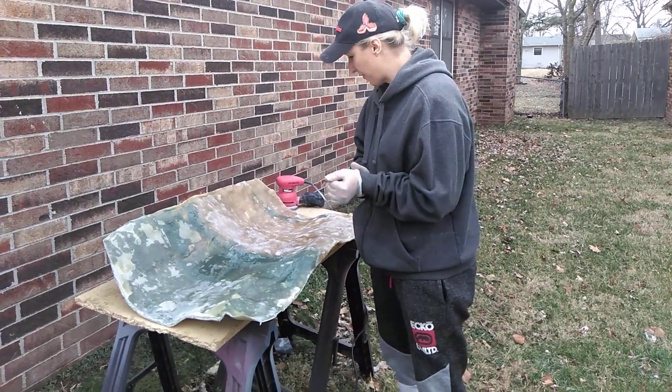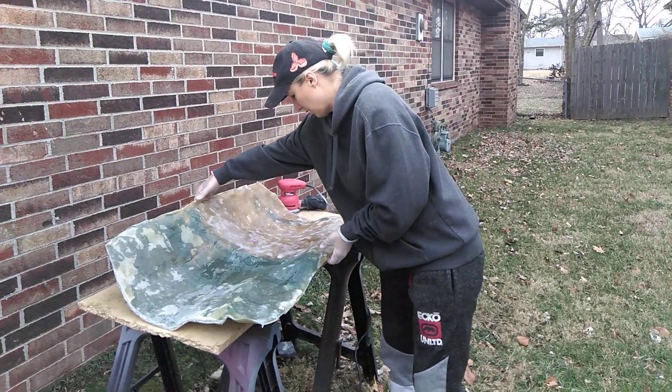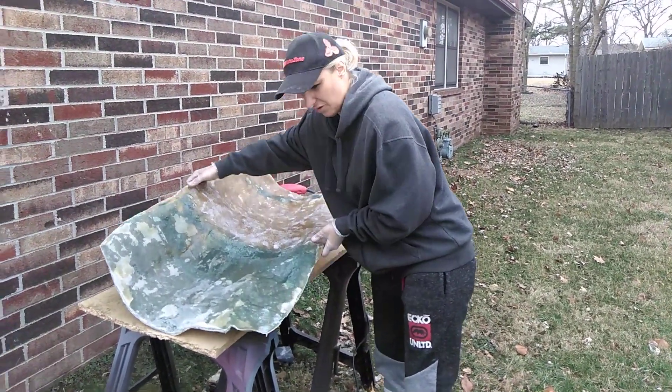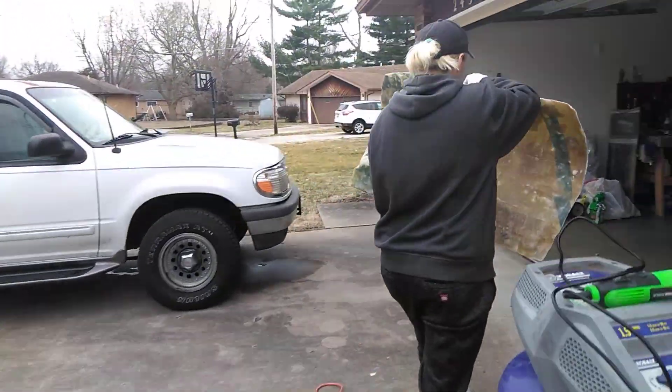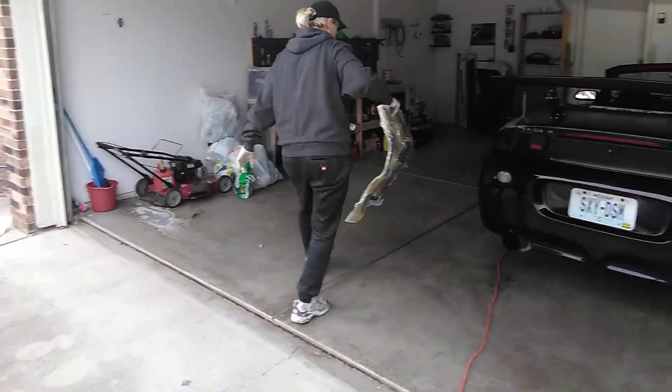But here's what we're going to do. We're going to go form fit it into the car, and I will show you how it's fitting so far. I almost think we trimmed it down a little too much, but I think it will be okay.